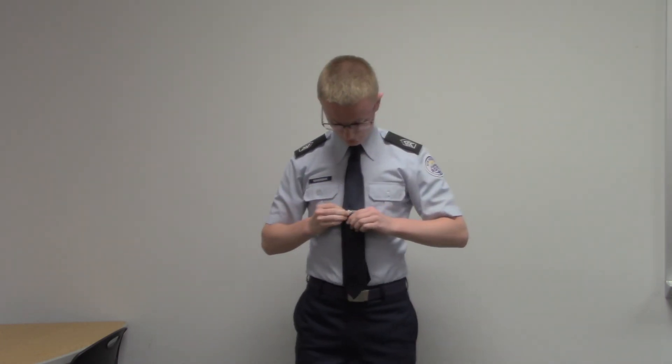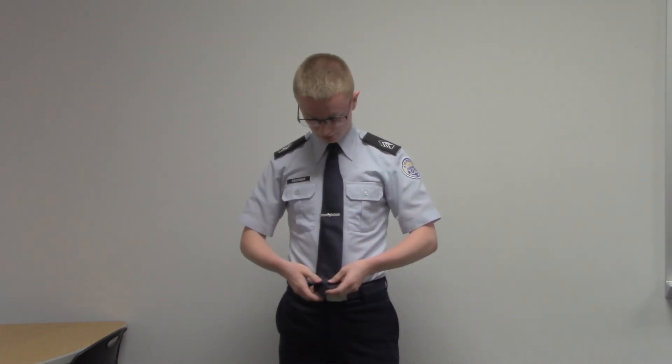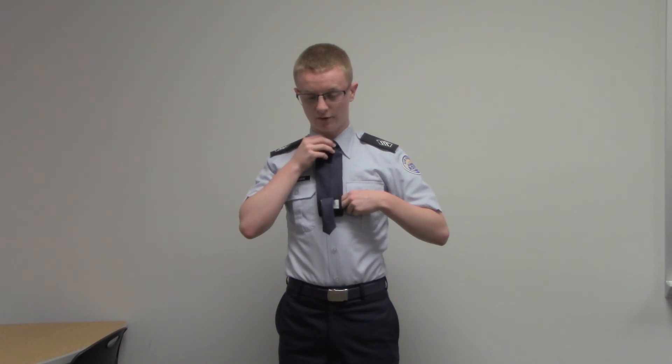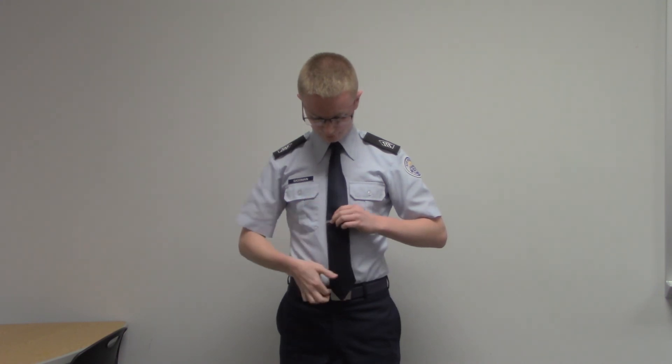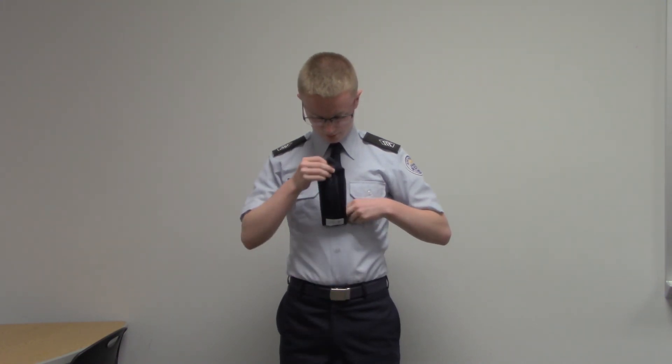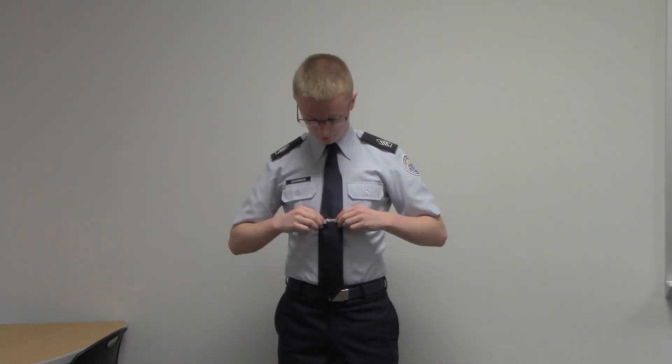To make sure you put it in the right spot, take the tip of your tie and fold it halfway. If it goes up past the knot, you need to redo it. In this case, bring it down a little bit and try again. Now it's in the right position. Make sure your clip is parallel to the floor, and that's it.